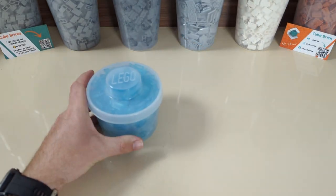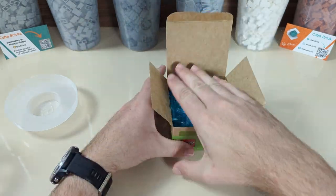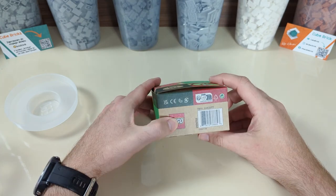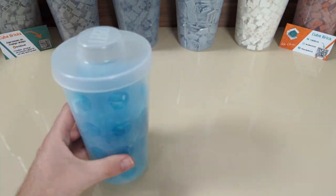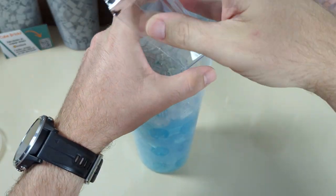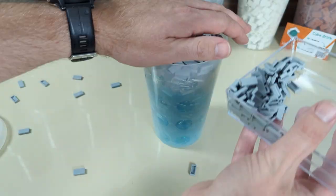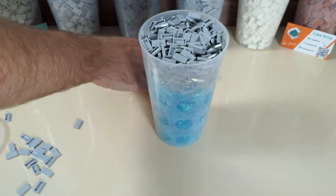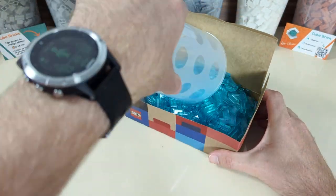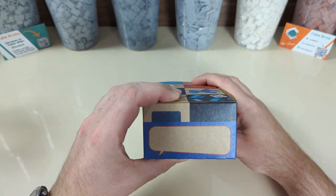Next, let's try some 1 by 2 tiles. The small box closes with no problem, so we have the same amounts of parts inside. As for the large cup, I didn't have enough blue ones to use, so I had to mix in some other colors — I hope you appreciate the effort of me sorting them back afterwards. But still, we can fit the same amount in the box as in the cup.